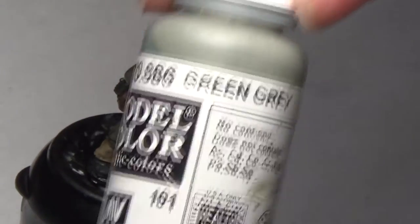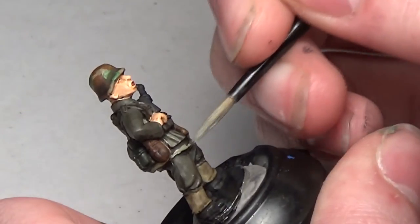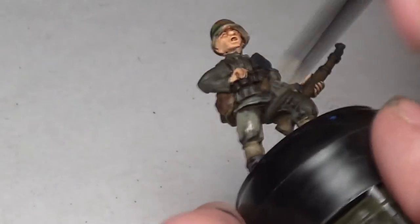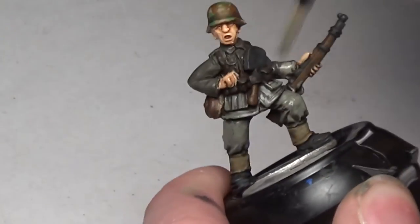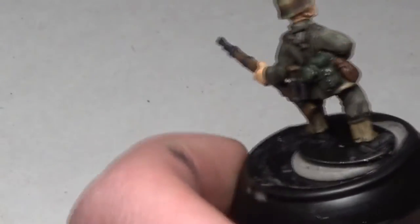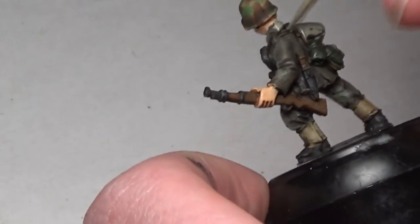Once everything's dried, we go over the uniform with Green Gray from Vallejo. You want to get this over pretty much all of the uniform except for the darkest and deepest areas. That brings us up to that typical nice gray German uniform color with all the recesses nice and dark, showing all that wonderful detail on these metal miniatures. Take your time so that you don't go down into the recesses — if you go into a few it's not the end of the world, but as long as shadows are showing in every part it'll make them pop and look excellent.